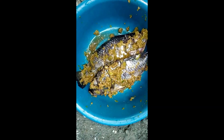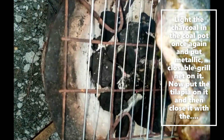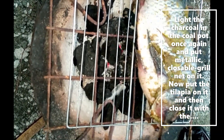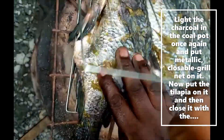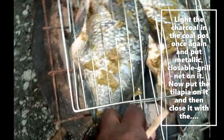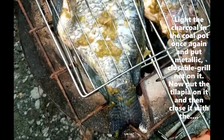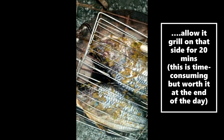A charcoal pot is your best bet for well-grilled meat or fish. Light the charcoal pot and put the metallic closeable grill net on it, then place the tilapia on the grill net and close it with the other part of the net. Allow it to grill on one side for about 20 minutes — this is a very time-consuming method, but it's worth it.